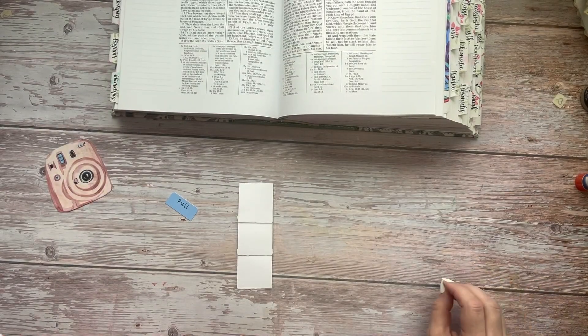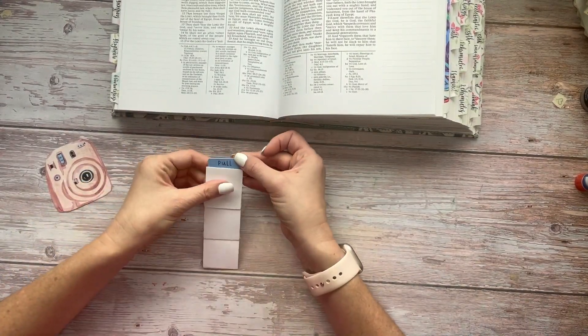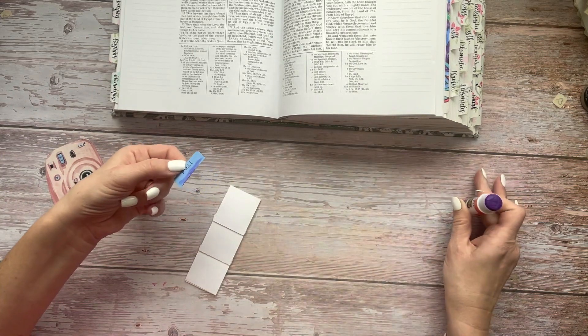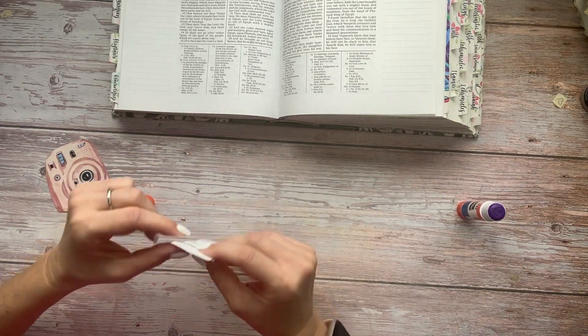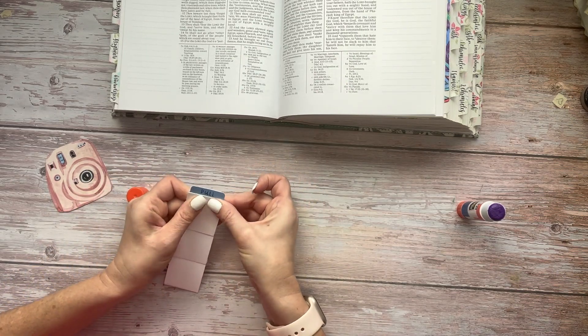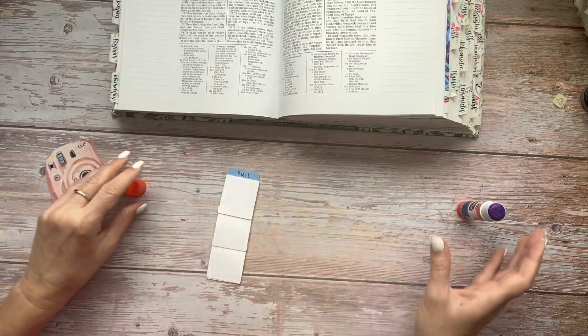Once you've accomplished this with all four slides, we're going to attach this pull tab to the very top one of your slides. Here I'm using a glue stick, but it didn't really hold it as tight as I'd like, so later on in the video I replace that with double-sided sticky tape.